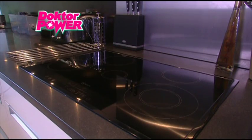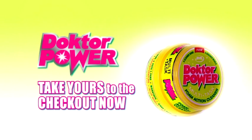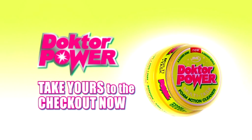You won't believe how effective it is. Say goodbye to all those bottles and sprays and see how easy cleaning can be with Dr. Power from JML. Take yours to the checkout now.